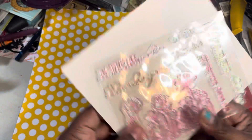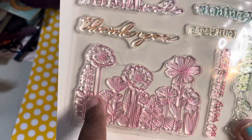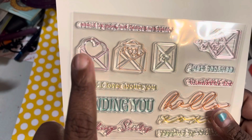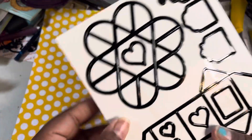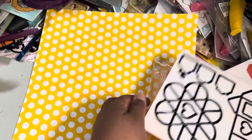And then you have your stamps — this is a cute stamp. The dies cut out these envelopes, so when you turn it over, there's one, and then those are the other ones. So that's cute.